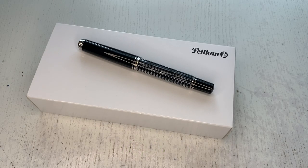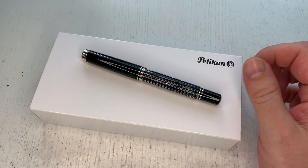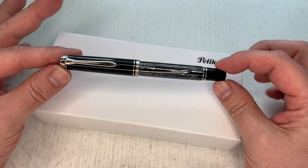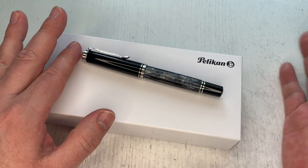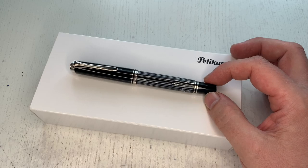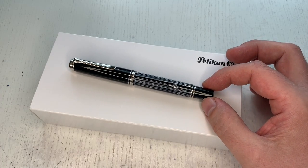Hi guys, this is Gripply again with another pen review. Today we are going to have a look at a rather special pen — the Pelikan M605 Black Tortoise, or Schildpad Schwarz, which is the 2022 special edition fountain pen that Pelikan has issued.